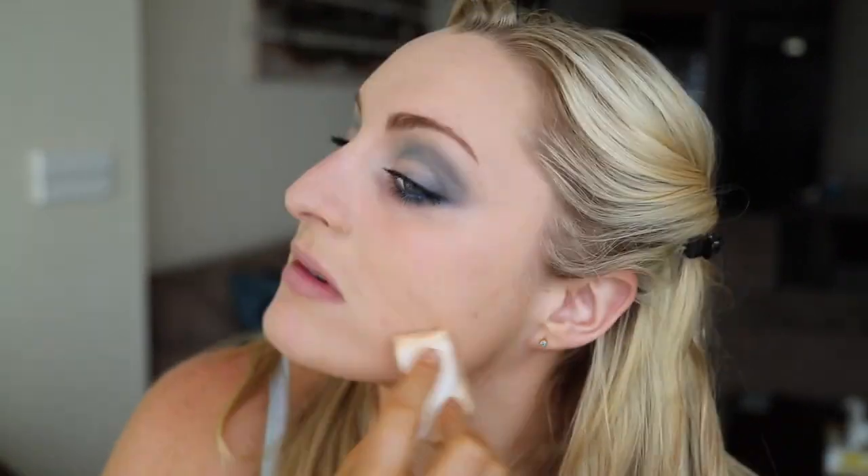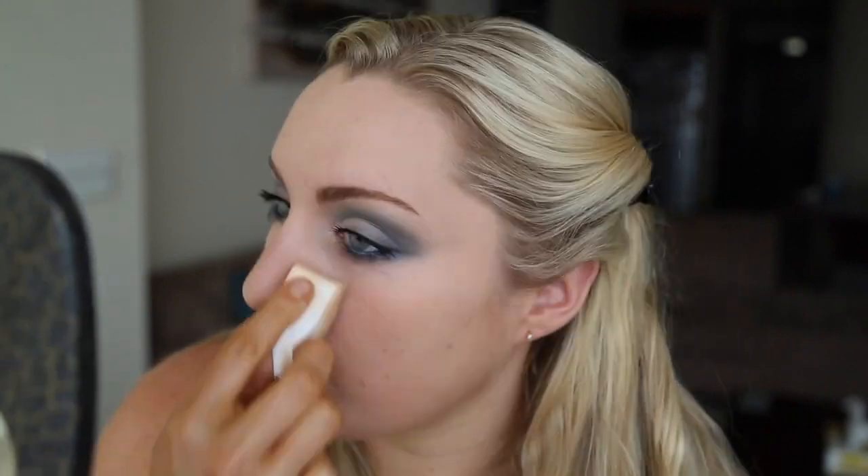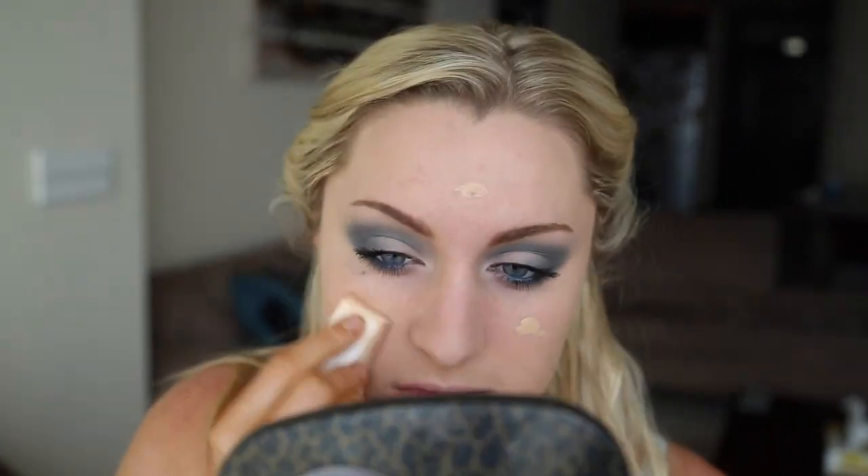My camera died and didn't record when I applied my powder, but I just applied the Physicians Formula Green Color Correcting Powder. Then I used my Bobbi Brown Bronzing Powder in the color Golden Light and contoured my cheeks, my temples, and a little bit on the sides of my nose.